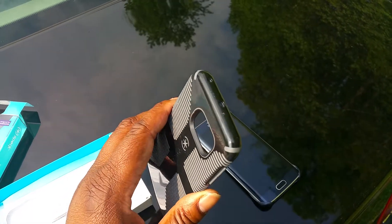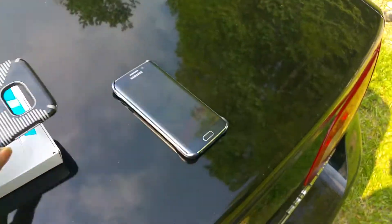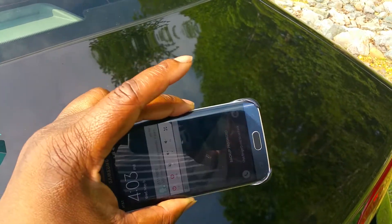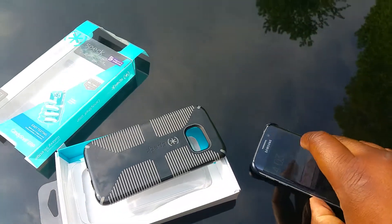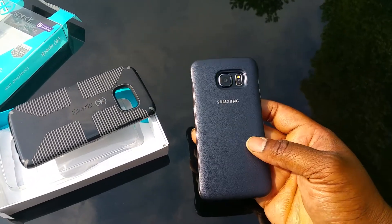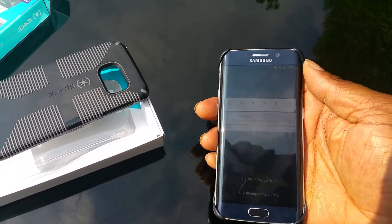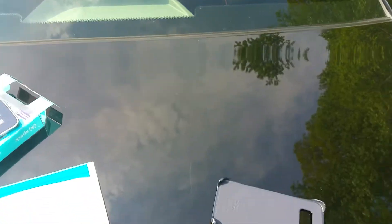I got a black S6 Edge — even though it looks blue, I'm hoping with this black case on it'll look more black to me because I just like that all-black look. The phone looks blue to me; they say it's black but it looks blue. I currently have the Samsung original case on it — I did another video for that, you can check it out on my channel.